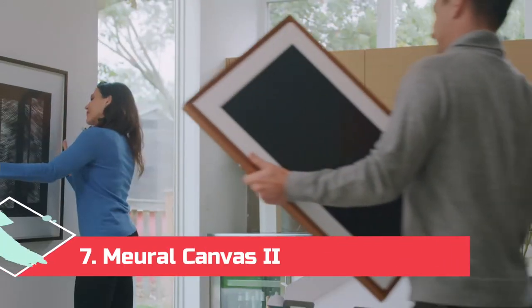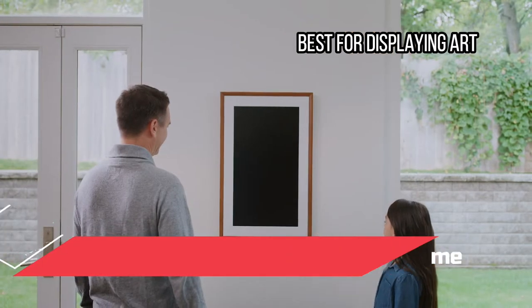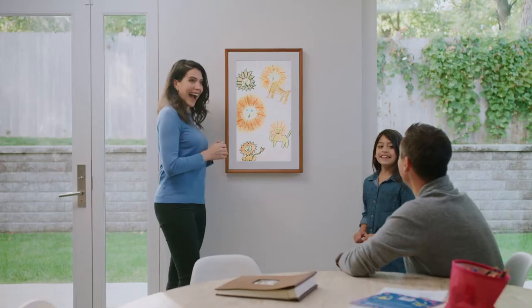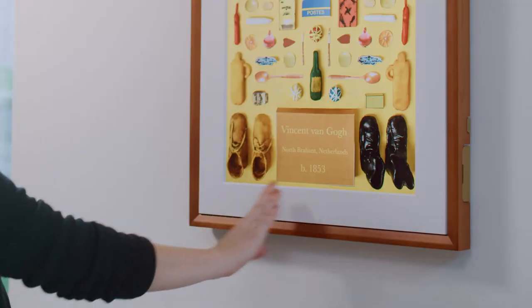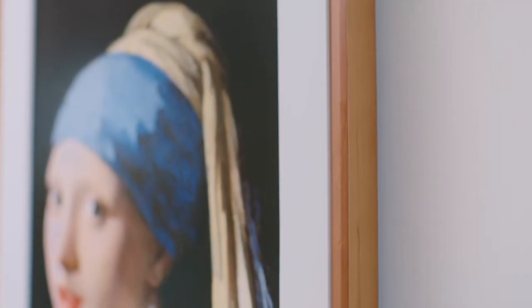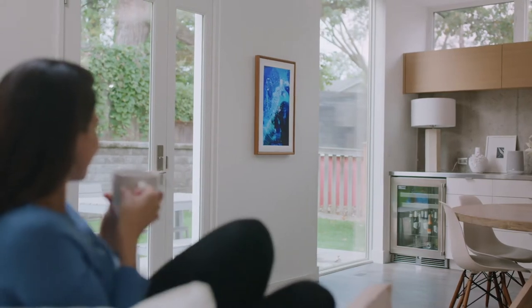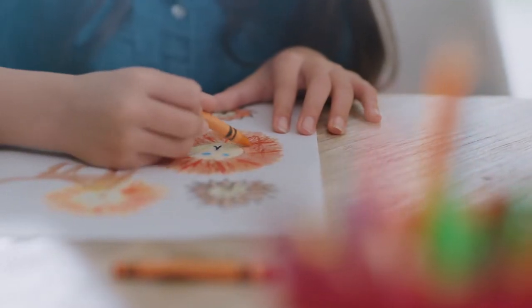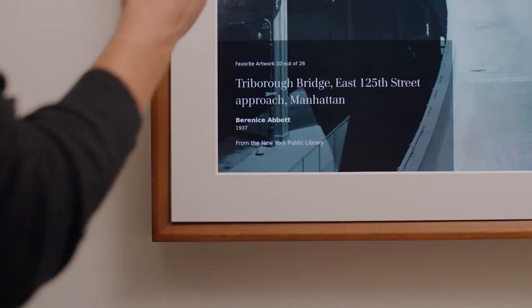At number 7: Mural Canvas 2 Smart Art Frame, best for displaying art. The Mural 27-inch smart frame has a stunning HD display panel, so it'll be able to showcase your artwork with incredible detail. You can upload images via a Wi-Fi connection, and an annual membership gives you access to 30,000 plus works of art, from classic to contemporary. With just a wave of your hand, you can change whatever is displayed on the screen. The frame is available in a number of finishes, including black, white, and wood tones.